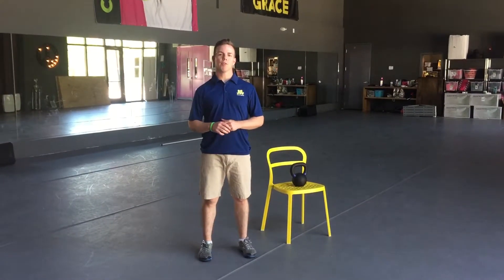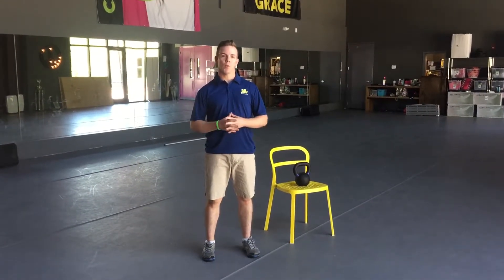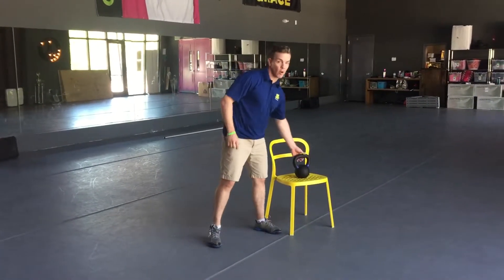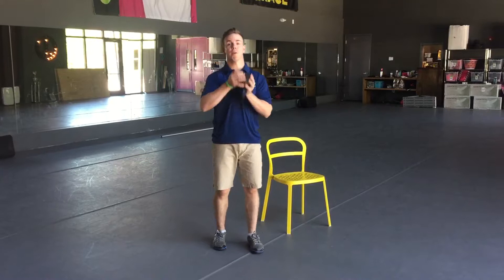This is a level 3 squat progression — the goblet squat. It's a great way to introduce load to the squat pattern. We can use either a kettlebell or a dumbbell for this movement.